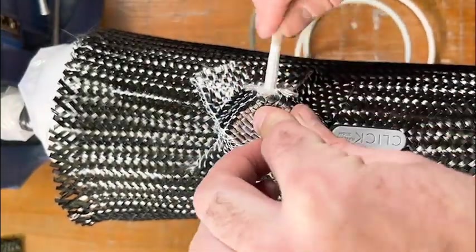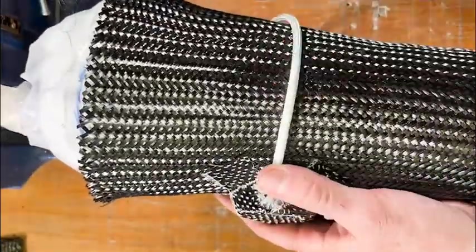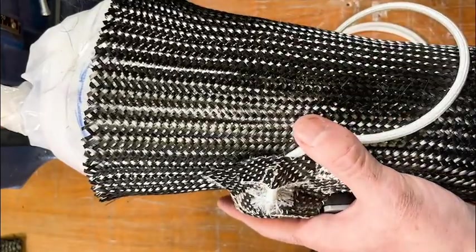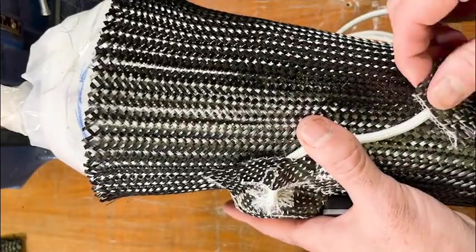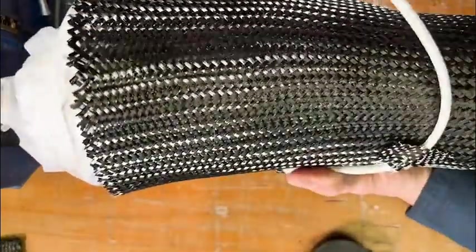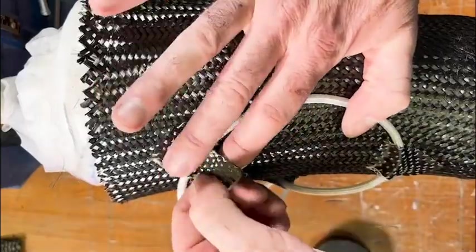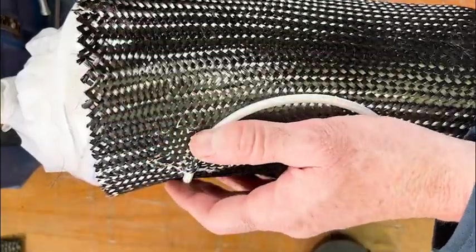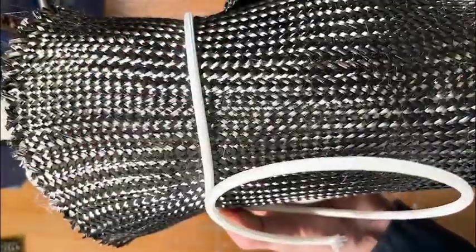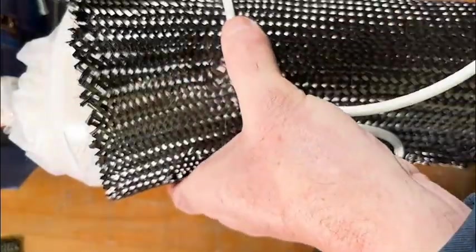Then we're going to insert the tubing. We've put clay into this tube, and now we're going to route it along the lace path that we determined on the model. We want to be careful not to kink the tubing, so we carefully route it and tape it down with that unidirectional carbon. We bring it around and tape it into place, all the way on to the other side of the model, continuing to tape that tubing firmly where we want it.